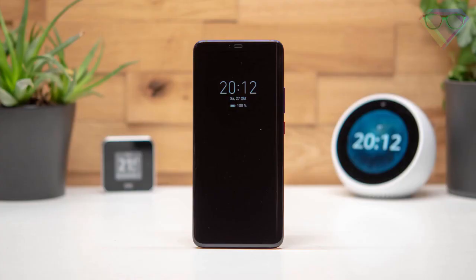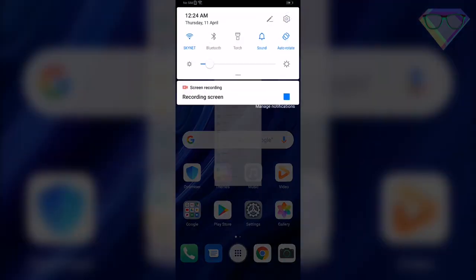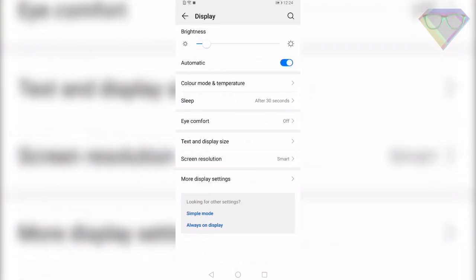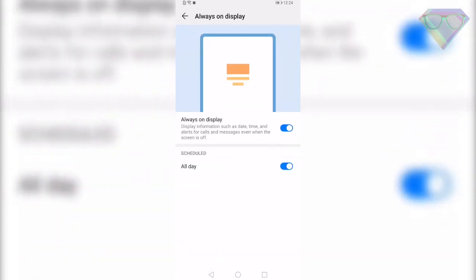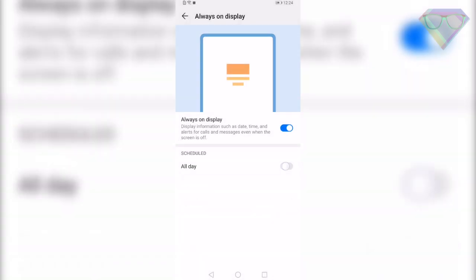The next tip is Always On Display. This feature gives you a glance of information like your clock, notifications, and battery percentage on your display without turning it on, just like on Samsung devices. To enable this, go to Settings, Home Screen and Wallpaper, then Always On Display. From there you can turn it on, and you can also schedule it for all day or set a start time and end time.